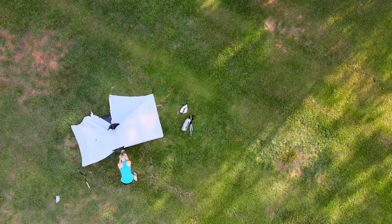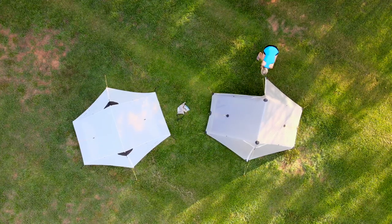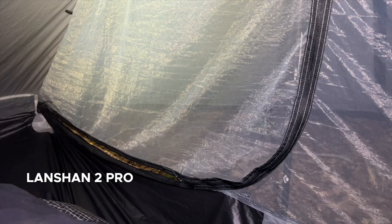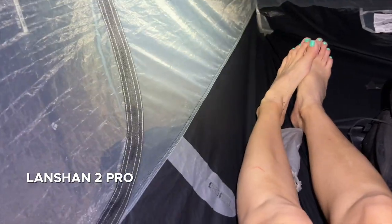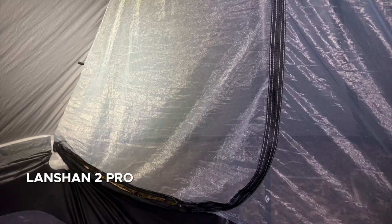While both tents are great starter or experienced-hiker tents at a budget price, I do have a couple of shared complaints. First is the way the doors are set up. As a solo hiker it's not a big deal — the doors work either way. But if you're using it as a two-person tent with both people's heads in the same direction, somebody will have the inconvenient door where you have to reach awkwardly to unzip it or access the vestibule.